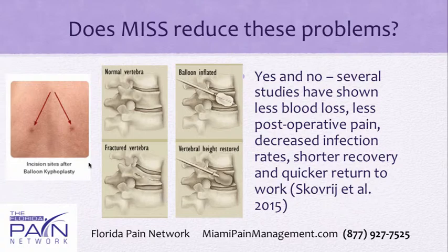Here you have a procedure called a kyphoplasty. Look at these incisions — they are virtually nothing, covered by just a little Band-Aid.